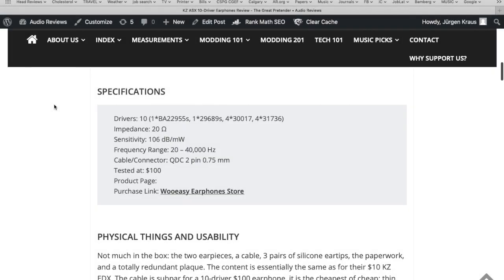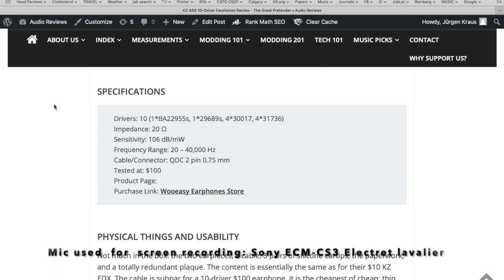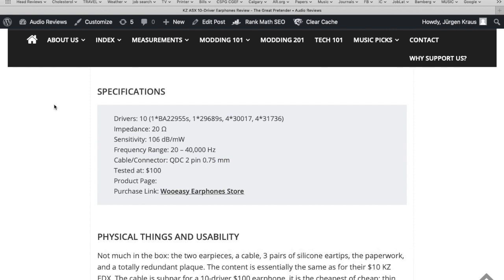Let's have a look at the specifications of the KZ ASX. They have 10 drivers a side, all balanced armature drivers. They have a very low impedance of 20 ohms at a sensitivity of 106 decibels, making them really easy to drive with any phone or simple DAB. The frequency range is quite large — between 20 and 40,000 hertz — and the cable connects via a two-pin 0.75mm connector.